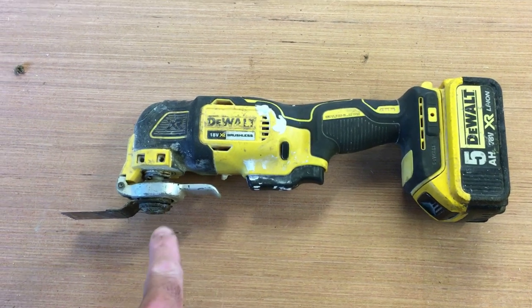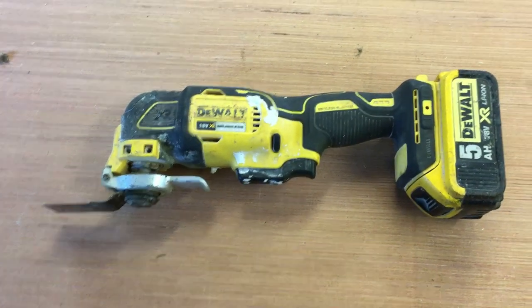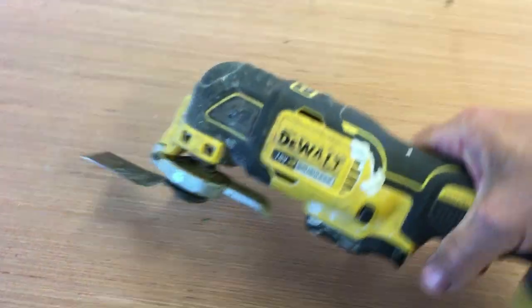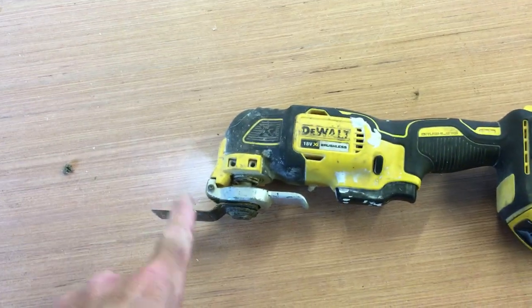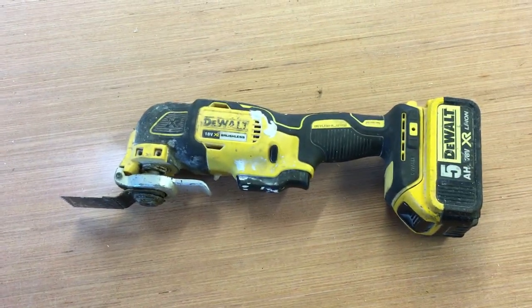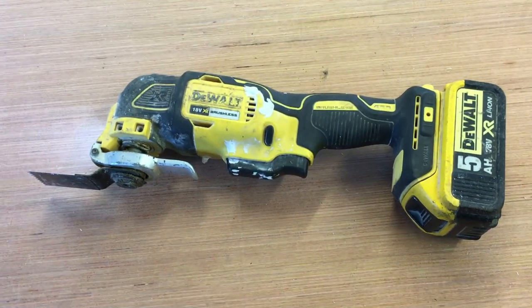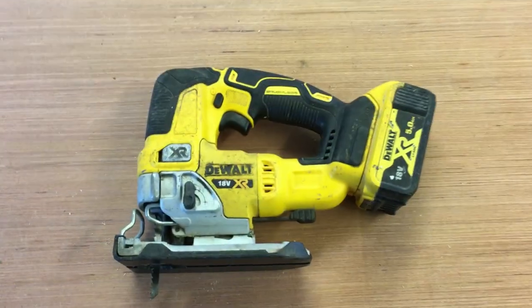Next is the 18 volt multi-tool, and these are a must-have in probably most industries. I mostly use it when making or fitting gates — it's great for notching out a little material or cutting nails. It's such a versatile tool with cutting attachments, sanding attachments, and loads of other attachments. I've made a couple of videos on this tool specifically, and it's one of my most popular videos, which shows the multitude of uses it has.